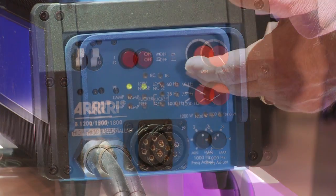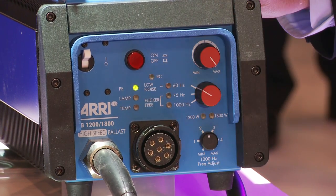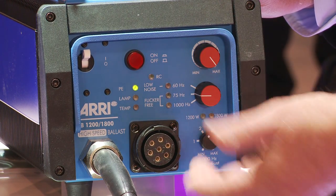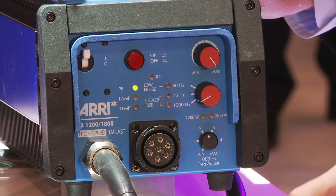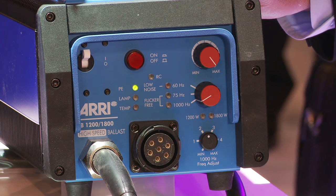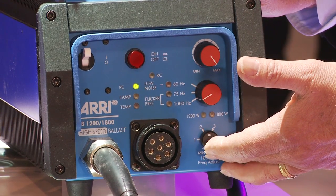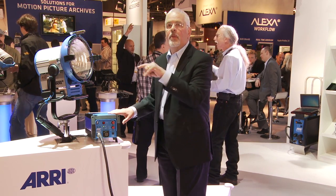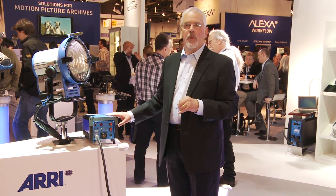Features include dimming to 50%, a 60 Hz low-noise mode, a 75 Hz normal flicker-free mode, and of course 1000 Hz for high-speed photography. We have also incorporated a fine adjustment to stabilize the arc in the HMI lamp when it runs at this high frequency.